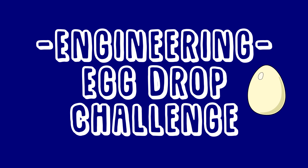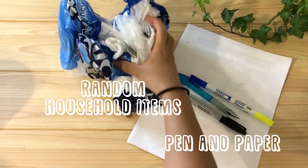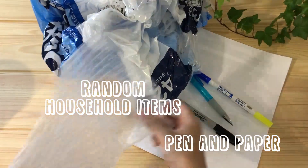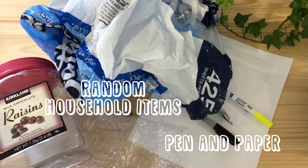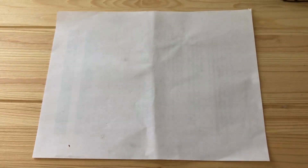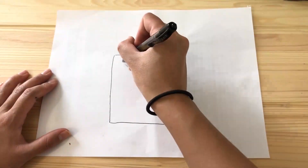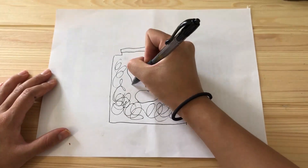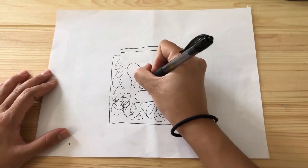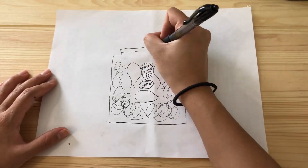Next on the list of experiments is the egg drop challenge. For your materials you will need a pencil and paper as well as various other household items. For mine I used the old plastic wrapper from around toilet paper, some bubble wrap, a plastic container, and some balloons. Oh, and don't forget the eggs. Before you start any construction, make sure you take a moment to sketch out your design. The whole purpose of this experiment is to design a contraption that will prevent your eggs from cracking. My main plan is to soften the blow of the impact, using the plastic liner, balloons, and bubble wrap to serve as a sort of cushion.